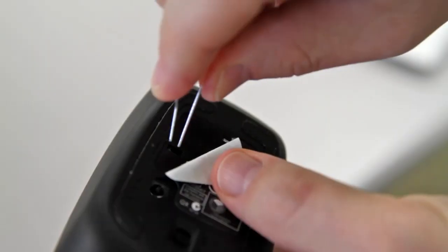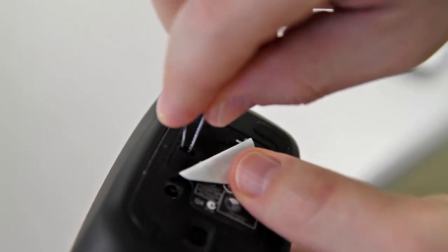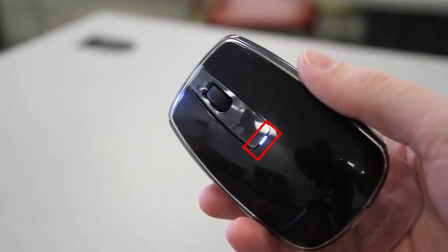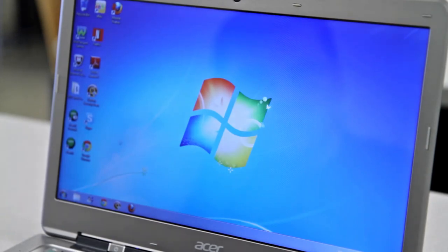I'll use a paperclip, and when I insert it and touch the two points, you'll see that the blue syncing light on the front of the mouse comes on again. It will search for the USB dongle, and your mouse should start working.